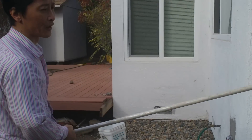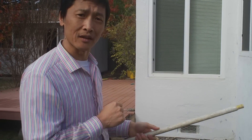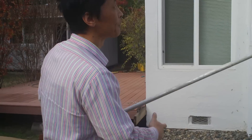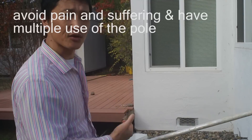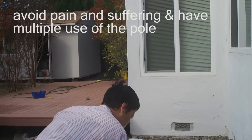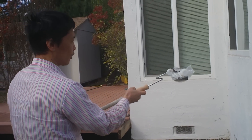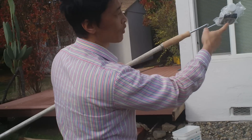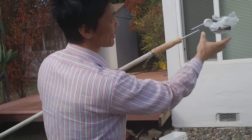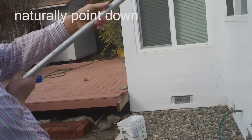Think about it — if you injure yourself and go to a doctor, the co-pay is $20, but only for one visit. With this tool you avoid the pain and suffering and can use it again and again. So what you do is attach this roller. The roller will roll, so naturally the camera will point down because of the weight. When you have weight here, it's pointing down.